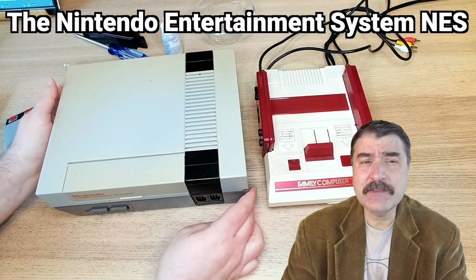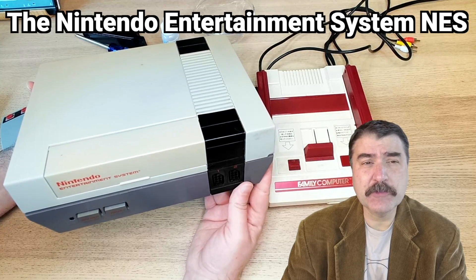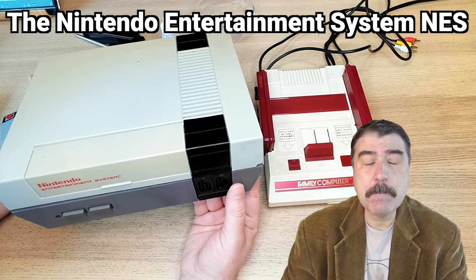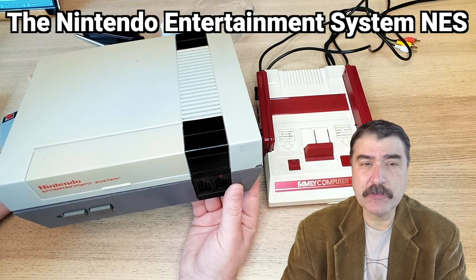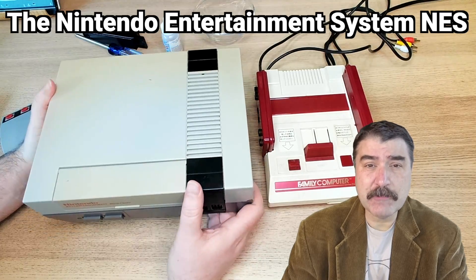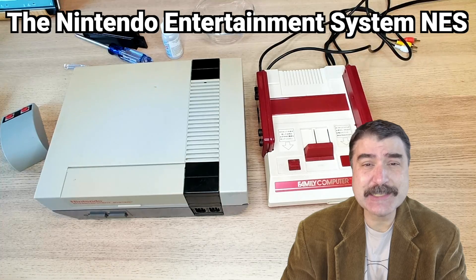This is the Nintendo Entertainment System, without a doubt one of the most influential video game systems of my life, and it was beloved by millions of gamers all around the world. It was first introduced in 1985, but it wasn't a breakthrough hit until around 1986 and 1987.